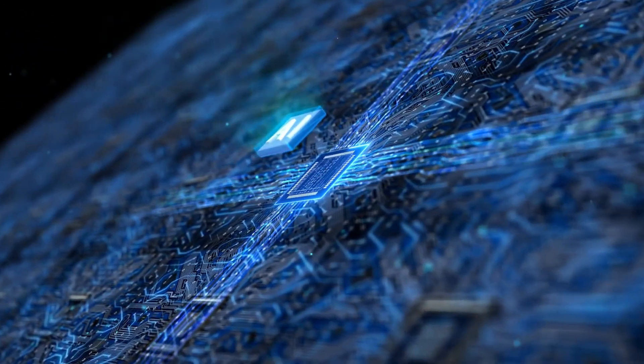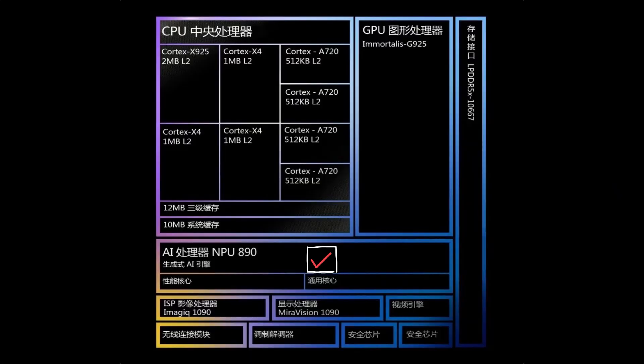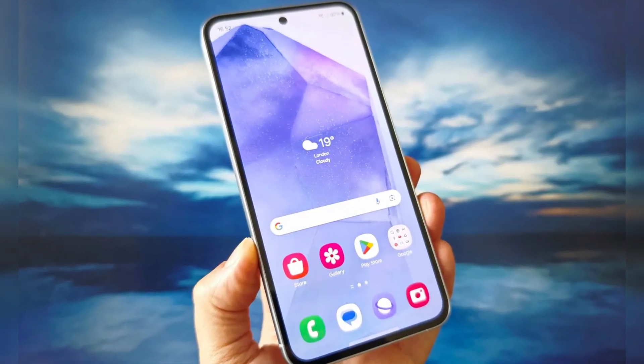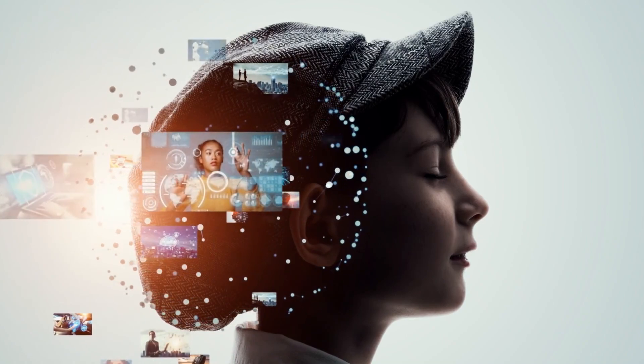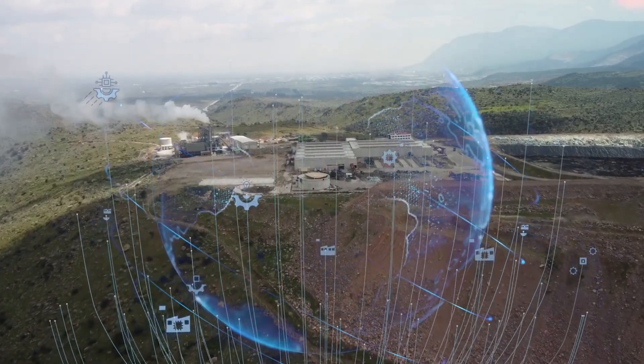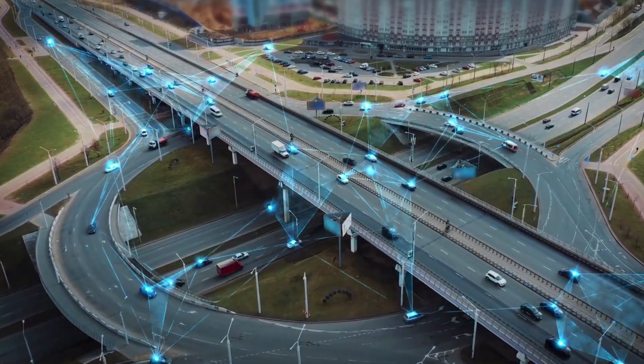Speaking of AI, MediaTek has upped the ante with its onboard neural processing unit, the NPU 890. It offers a 35% improvement in power efficiency over its predecessor, meaning it can handle more advanced AI features without draining your battery. From smarter camera functions to AI-powered power management, this is where MediaTek is looking to make a big impact.